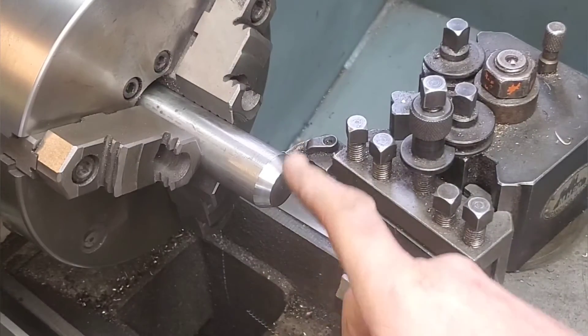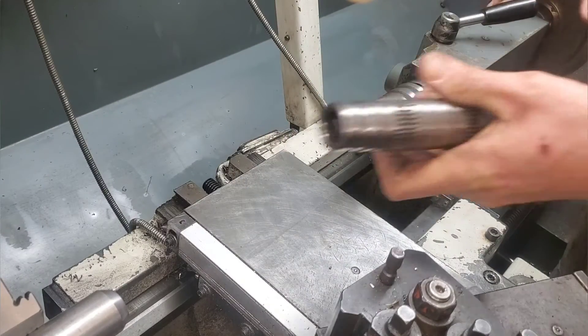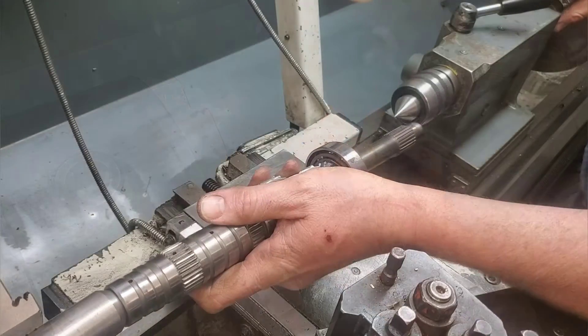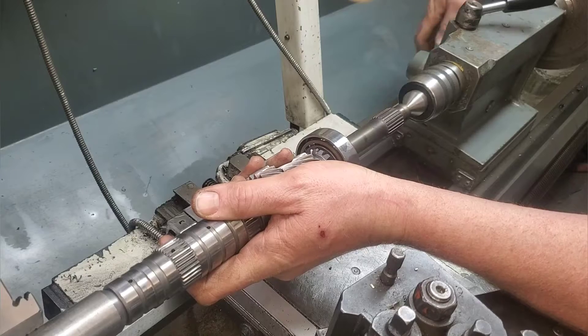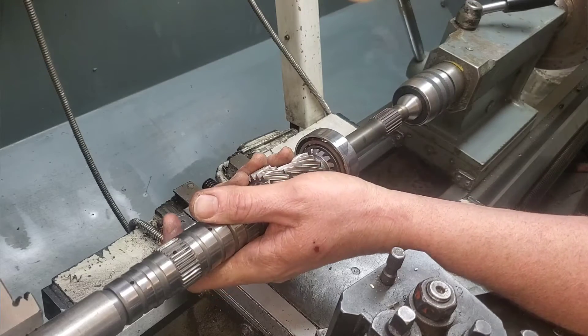Now that we have this all machined up, let's throw our live center in the end. A dead center with a carbide tip would be a lot better because then we won't be compounding the error of the bearing running around. But really, like I said, we're just checking for gross runout on this, and I don't suspect there's going to be any.